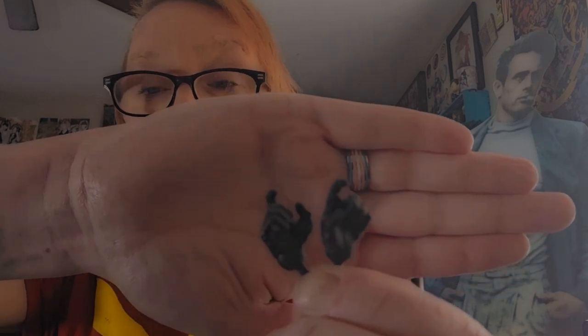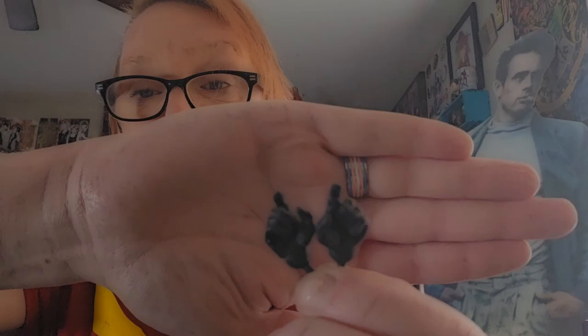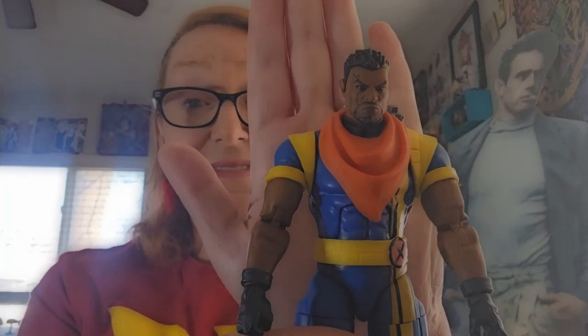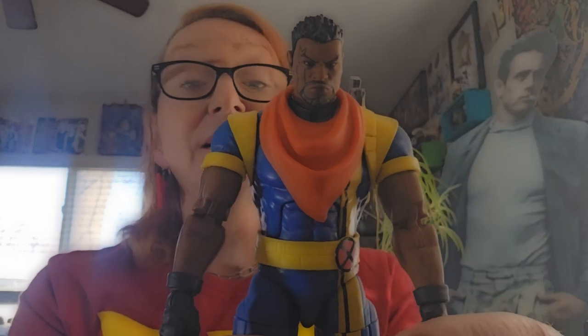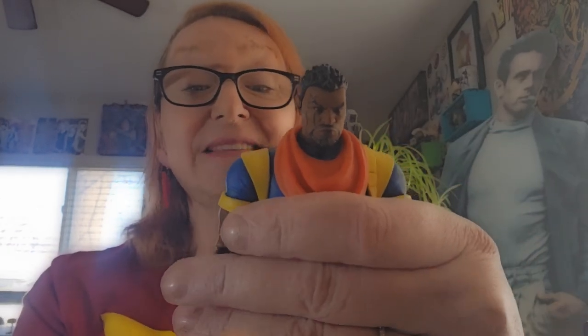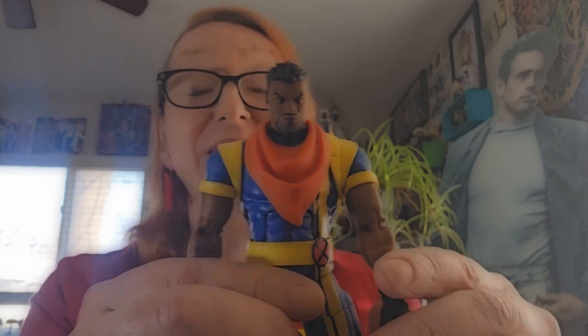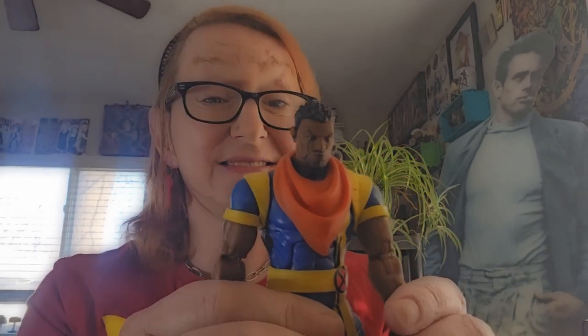Bishop comes with a gun that can be put into the holster that's on his back and he also comes with a set of trigger hands. The aesthetic of this figure is really quite nice. Definitely looks like animation and I'm excited to see how expanded his role is in the series.